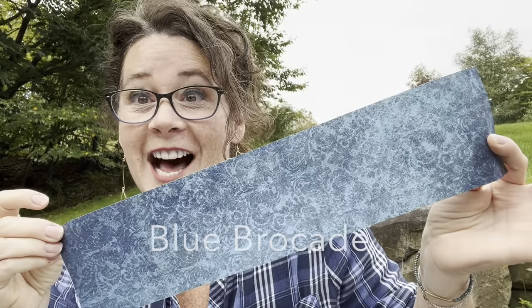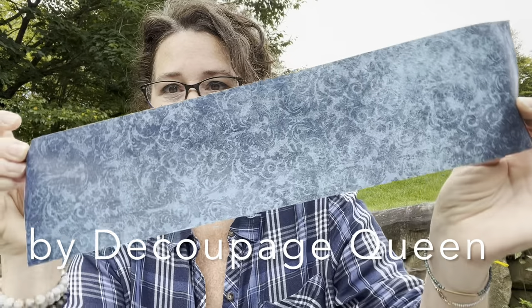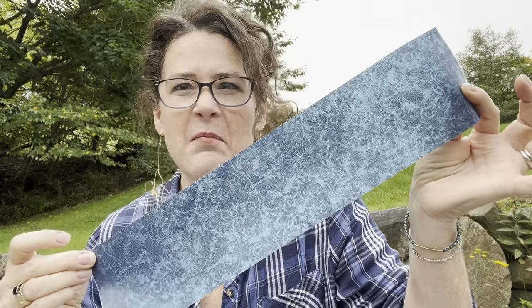For the sides of the drawers, for a little added extra interest, we are going to match the dresser by pouncing blue and black paint on until we get a similar kind of muddled look.